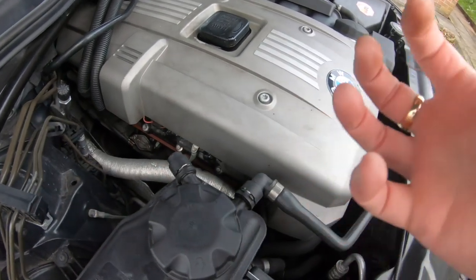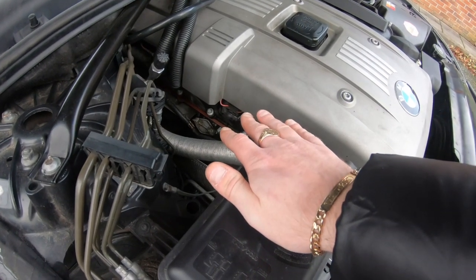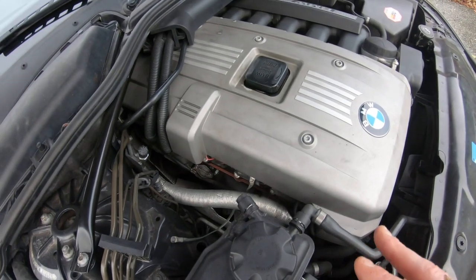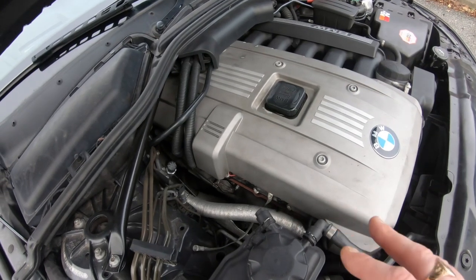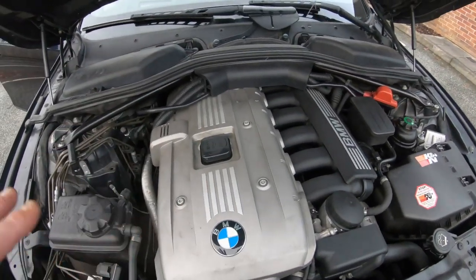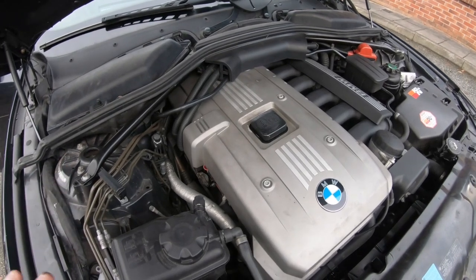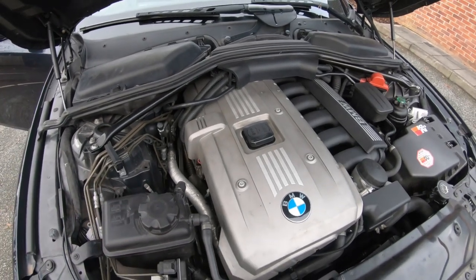If the valve cover leaks, it will leak straight down onto the exhaust — from the back, not the top. This usually happens because the CCV has gone bad and the excess vacuum has popped the valve cover, stretching the bolts from pressure inside the crankcase. If the valve cover is leaking it usually means it's been a neglected example. You can either walk away or buy it — but if it's leaking, don't buy it.